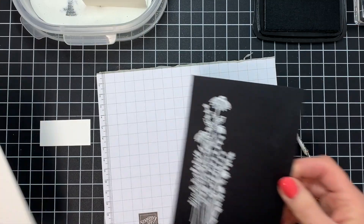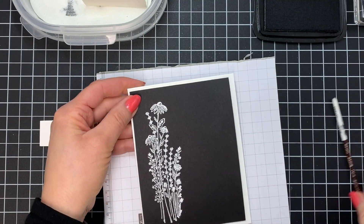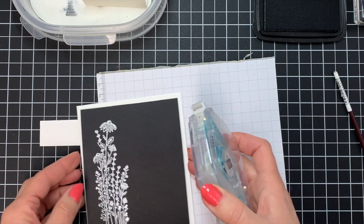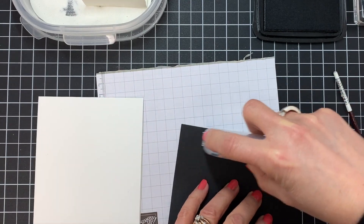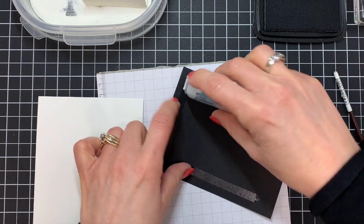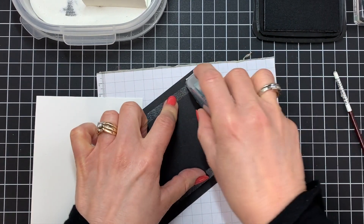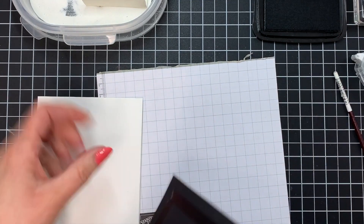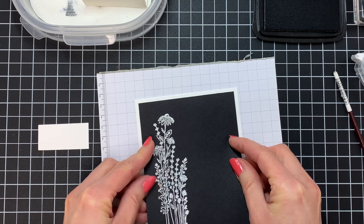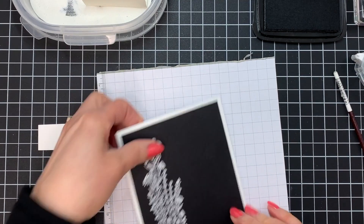So that's done, and I'm going to glue that down on top of my piece of white. I'm going to use my Stampin' Seal to do that, and I put it all the way around because I want to have a really good seal. I don't want my card to be coming apart when it's in the mail or sitting on somebody's mantle, so I'm just going to glue that down.